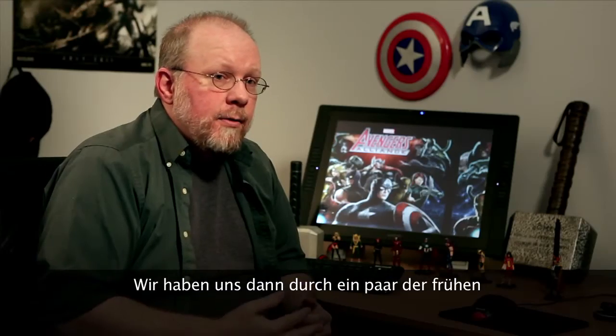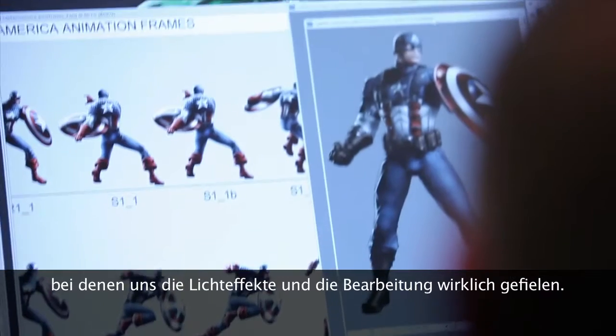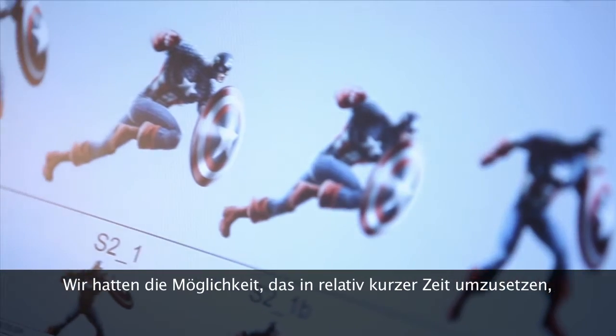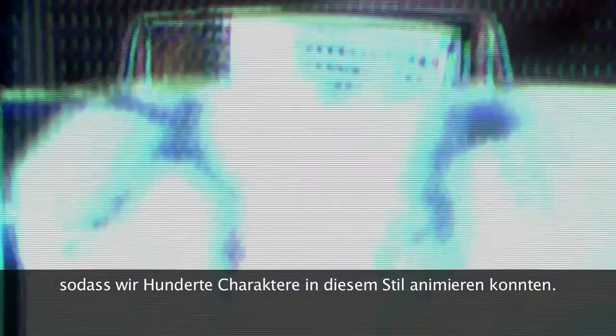We eventually wound up pulling in some of the early concept pieces for the Captain America movie and finding some that we really liked the lighting on, we really liked the treatment, and finding a way to do that in a relatively short period of time so that we can make it practical to animate hundreds of characters in this style.